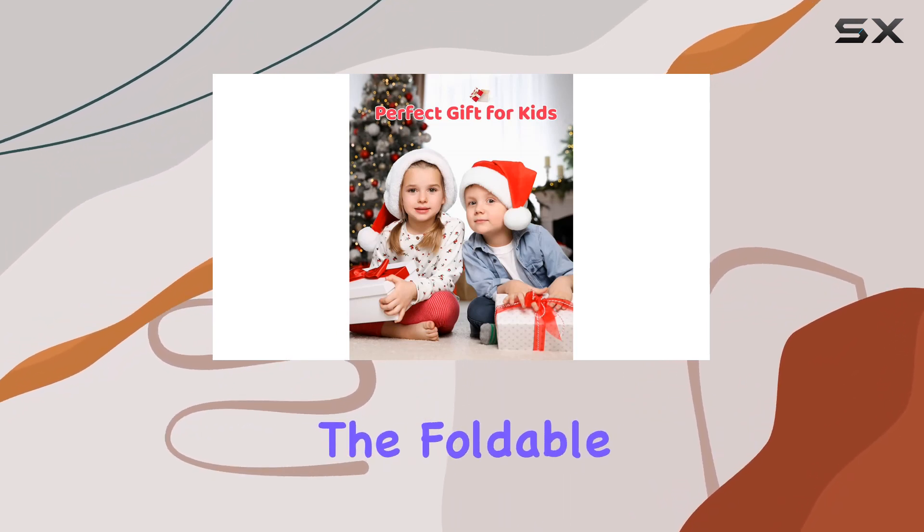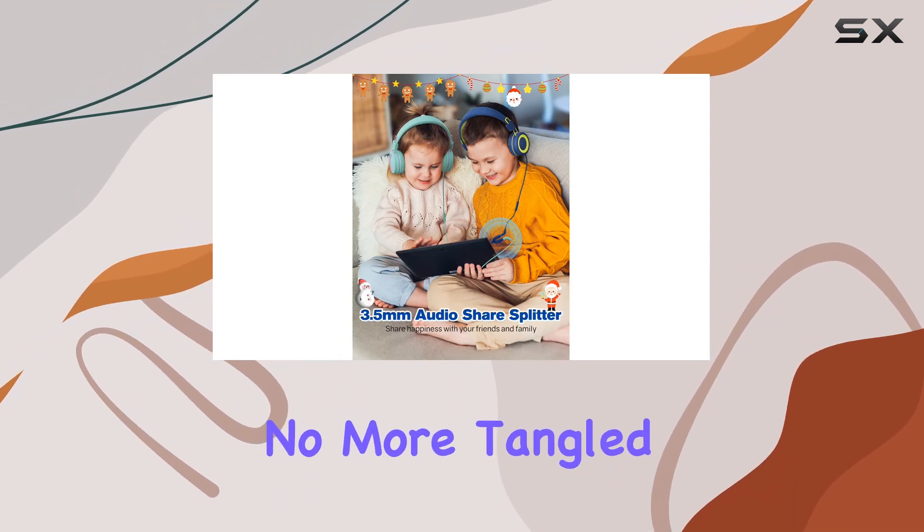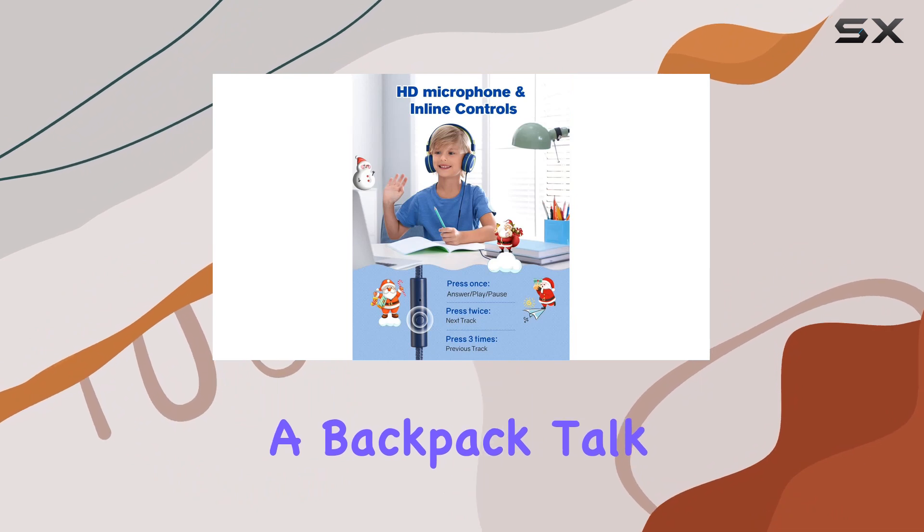Lastly, the foldable design and durable materials make these headphones perfect for school and travel. No more tangled wires, and they easily fit into a backpack. Talk about convenience.